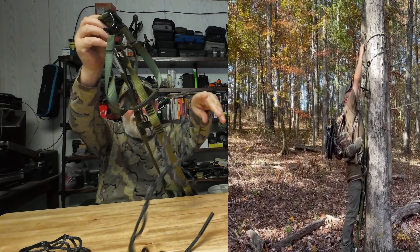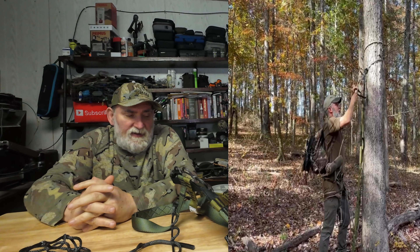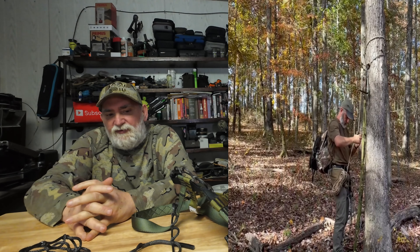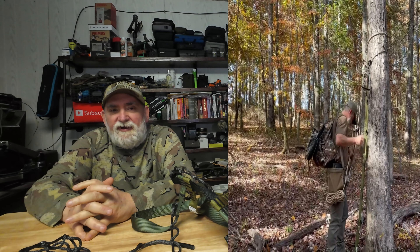It's somewhat difficult to use and takes a little bit of practice — it's not for everybody. A few people with videos on YouTube have shown it makes them nervous. You have to use a lineman rope which goes around your waist and around the tree, and as you climb it keeps you safe.